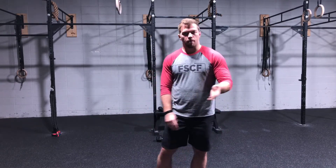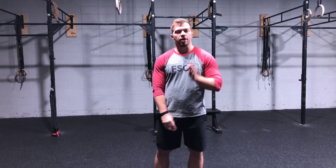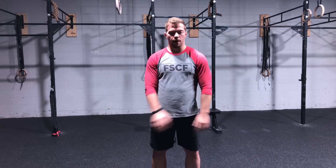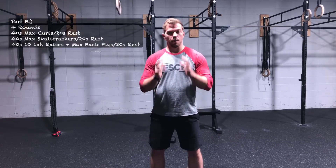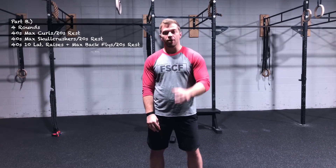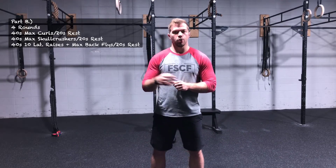When we're done with that, whoever's coaching is gonna give you a short break, then you'll jump into some shoulder work, some delt work, and some arm work. We'll have three different exercises, each for 45 seconds of max effort — trying to get as many reps as possible. You can set the weight down and pick it back up as long as you're working within that 40 seconds. Every time you finish, you get 20 seconds of rest.